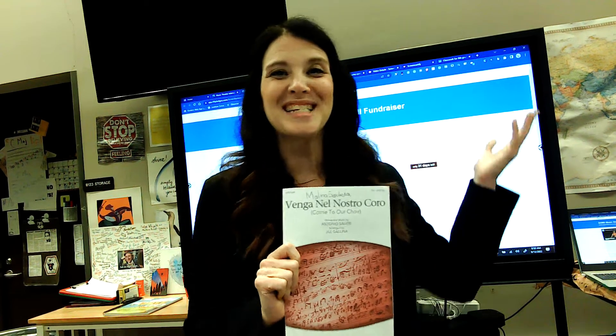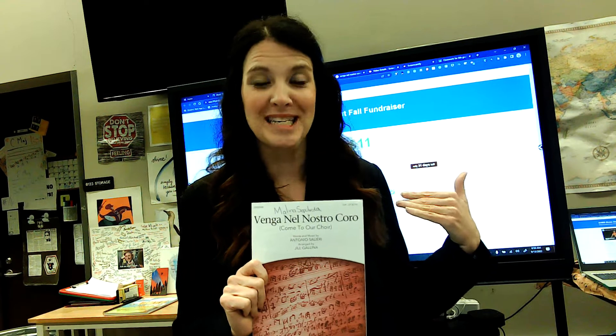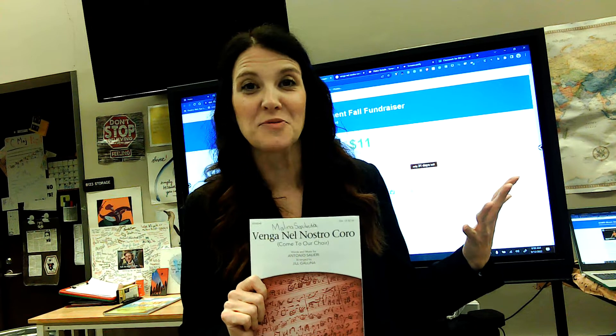We're going to learn how to pronounce it because it's in Italian. You can learn how to pronounce it with the video today — so I can save my voice a little bit, because it's getting pretty raw.